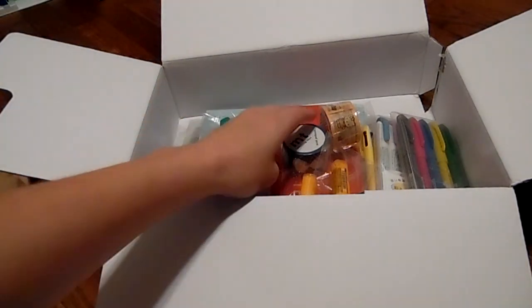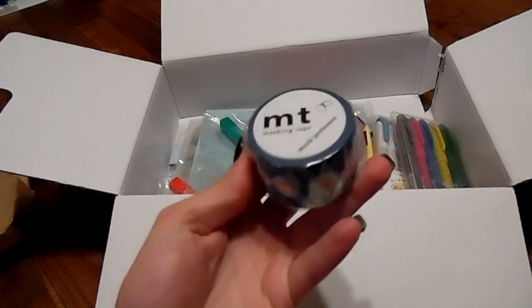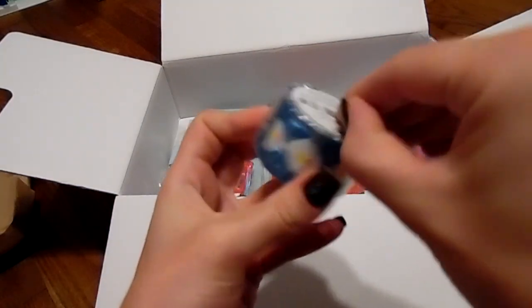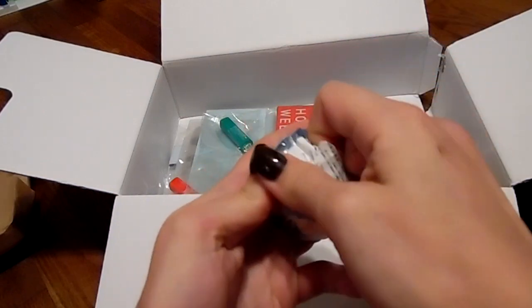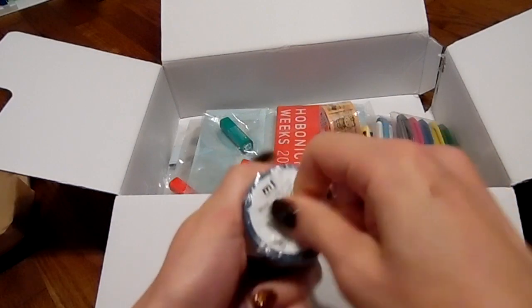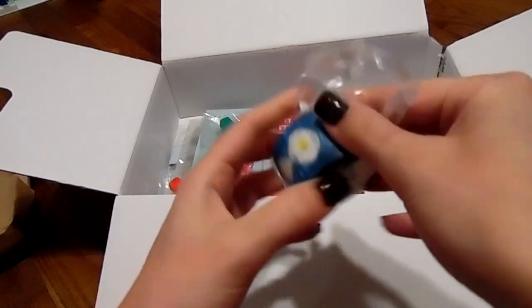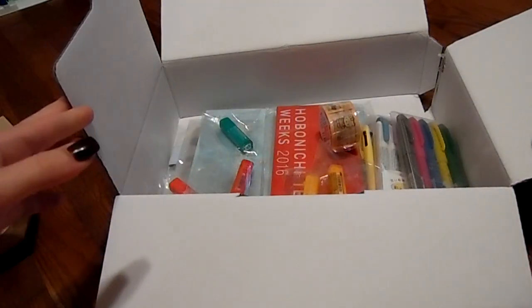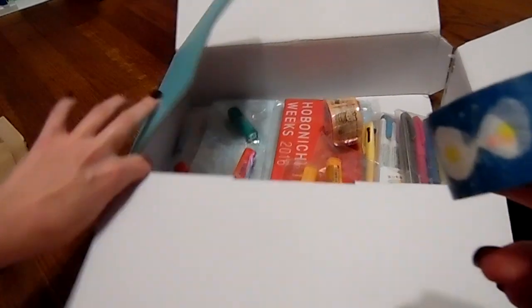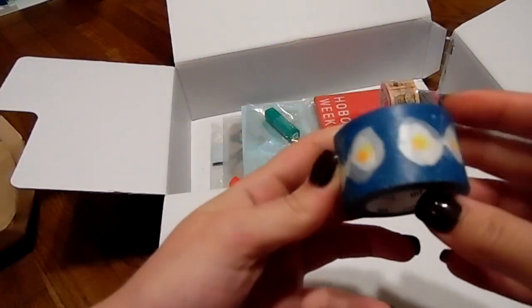I fell in love with this washi that I saw on the website. I was so sad that I didn't add it onto my first order and I kept kicking myself for not doing so. I couldn't get it out of my head so I had to order it. It's so pretty — it kind of looks like the little logo on the box. I just fell in love with the colors of it. It's a really pretty washi.